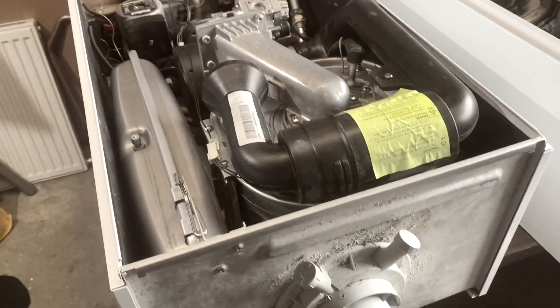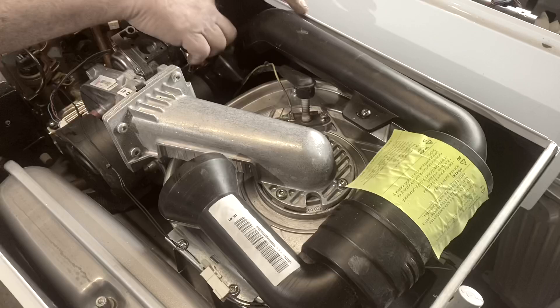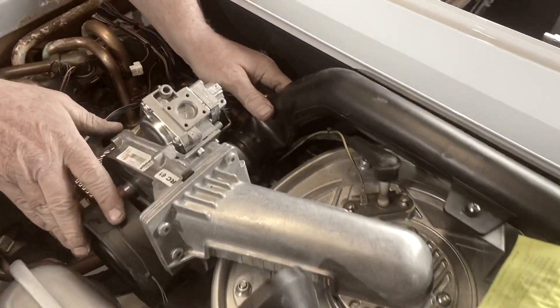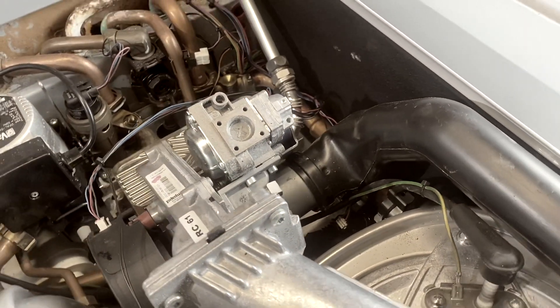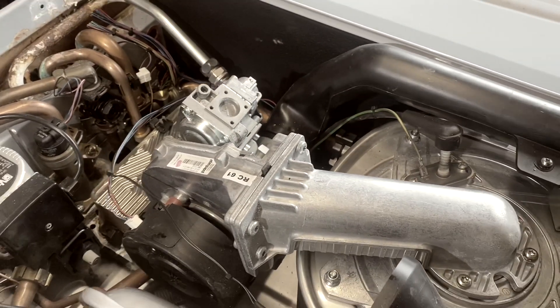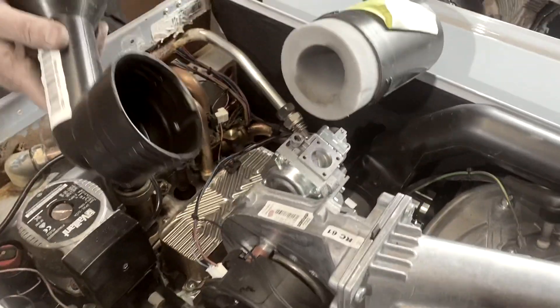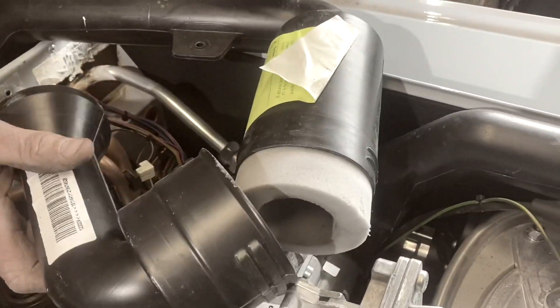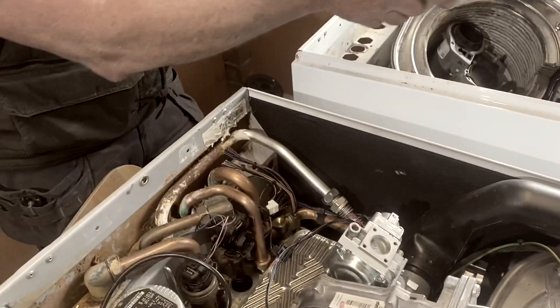It fills this up with air and it goes up here through the silencer and then back down and into the gas, where the gas valve and the fan pump it through into the heat exchanger. I'll show you this bit first — this is the silencer. That's just the top of there, just quietens it down a little bit, makes your boiler a little bit quieter.